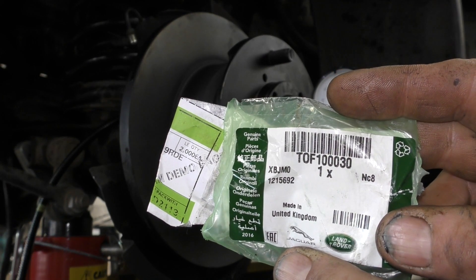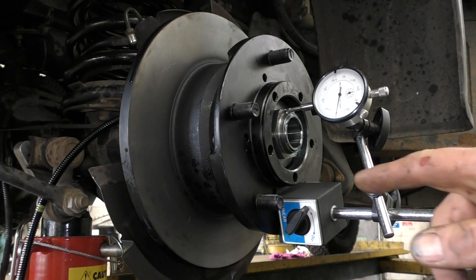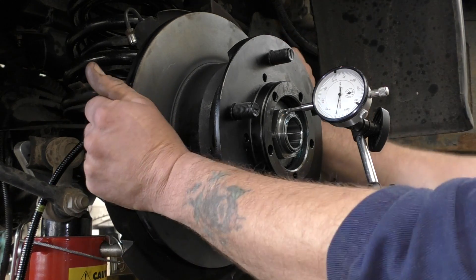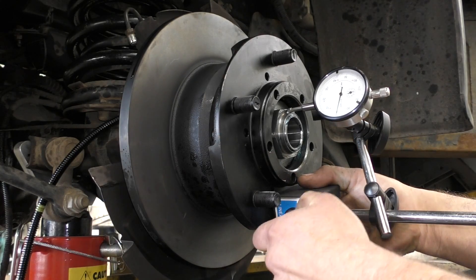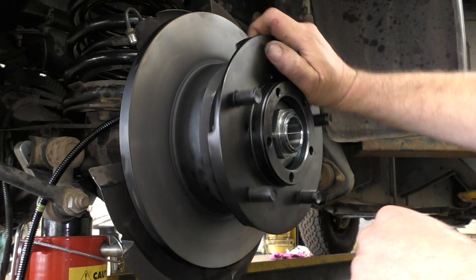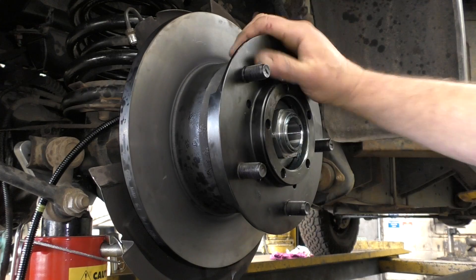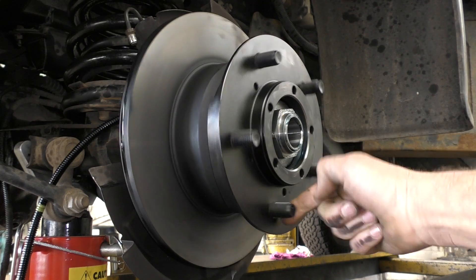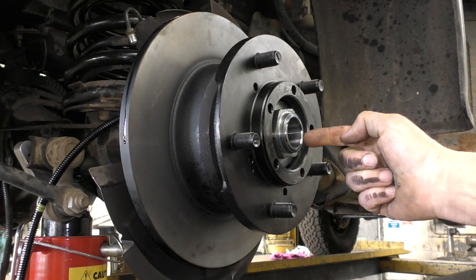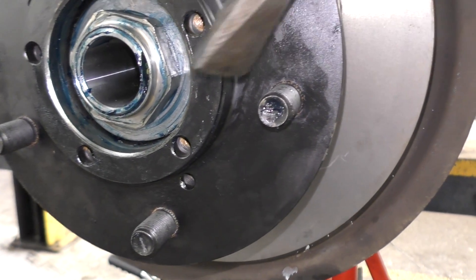The next day, TOF100030 was ordered from Land Rover and picked up this morning — this is the 15.2 millimetre wheel bearing spacer. Basically, you torque the nut up, check the end float, and that is it. The end float is gone. Obviously you need to feel that the wheel bearings are smooth and not binding. There's no end float, and that's good — zero end float, sorted. Once it's torqued, you have to stake the nut over. Don't forget this — it's done with a flat chisel.